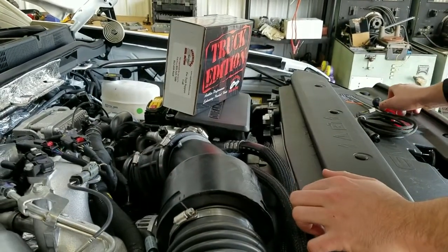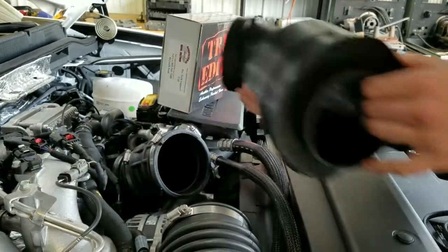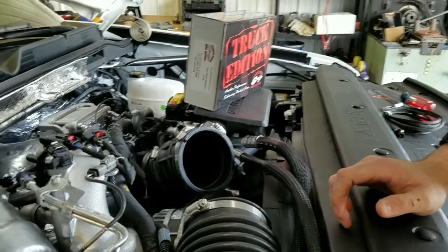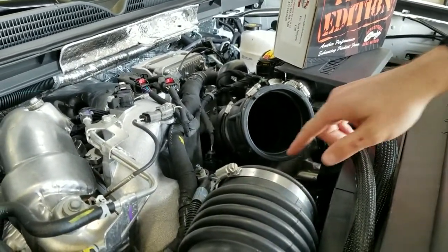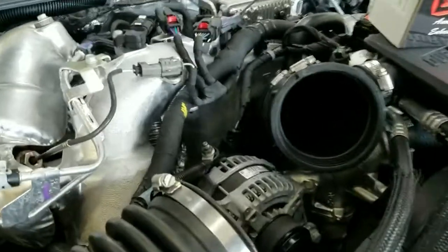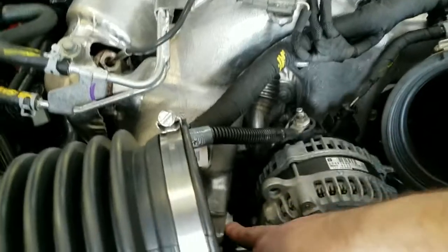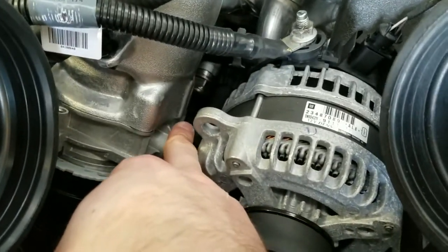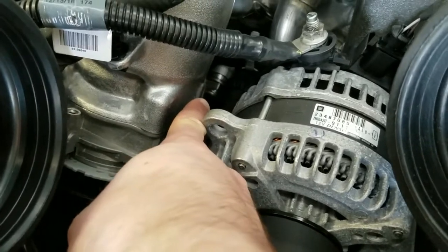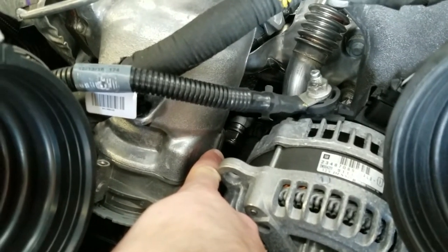Once the clamps are removed, you can pull this housing out from the air intake, which allows for easier access to that injector connector. If you look down here you can see the alternator, the intercooler housing, and down below closer to the intercooler housing you'll see the rail pressure injector connector which I'm pointing to. You can see the end of it on the rail — that is going to be our main access point on this install.